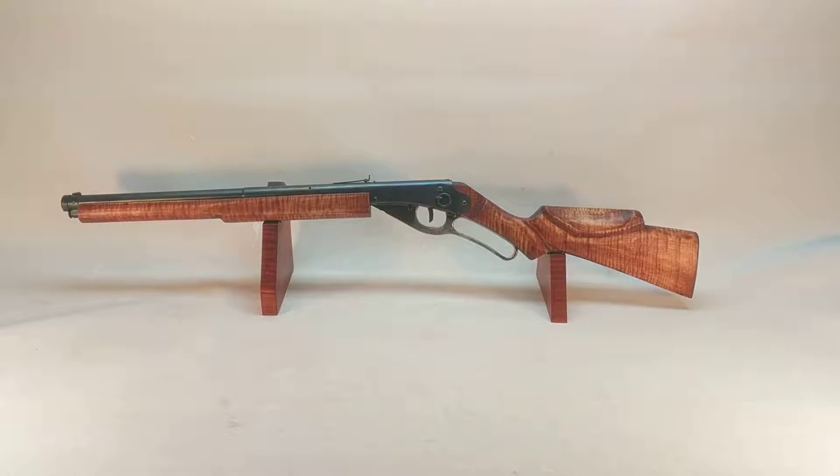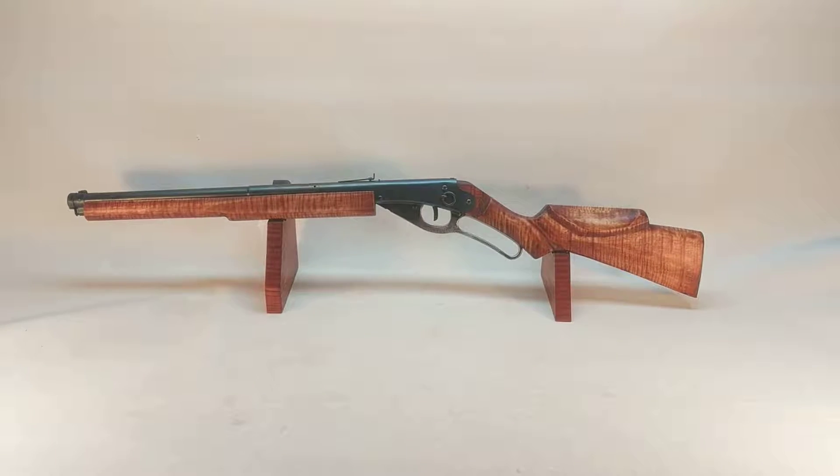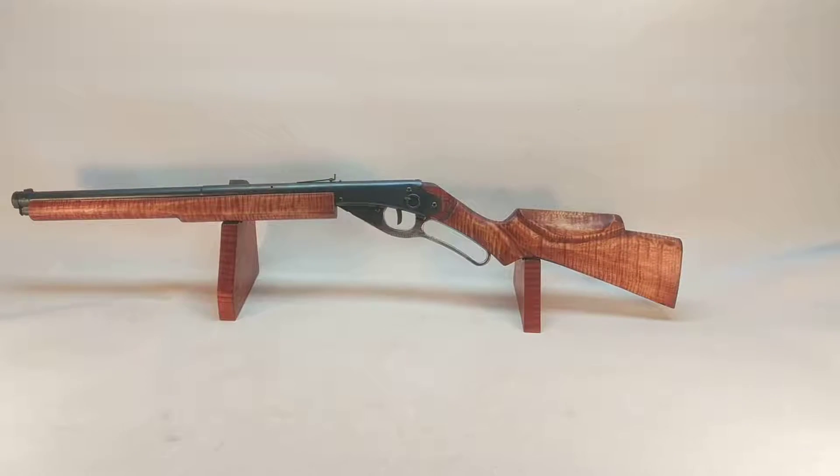Greetings all. Shane Bruce, Restomod Daisy, with yet another review of a Restomod Daisy BB gun. This is a Model 1938 Red Ryder.